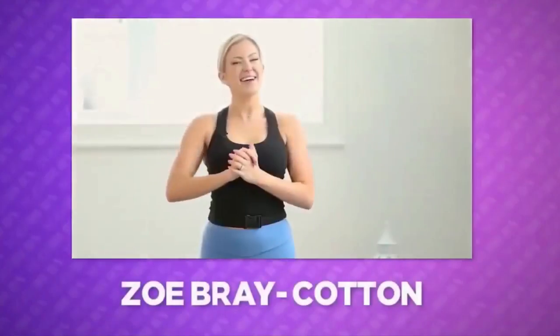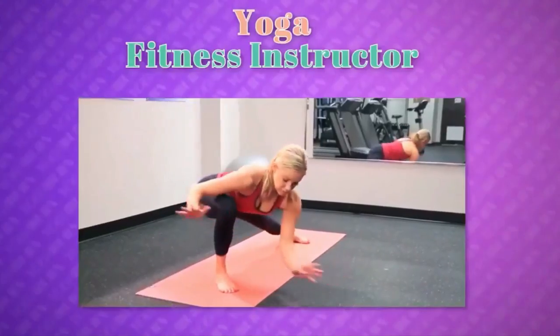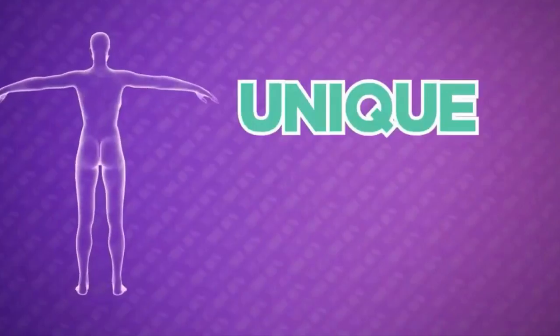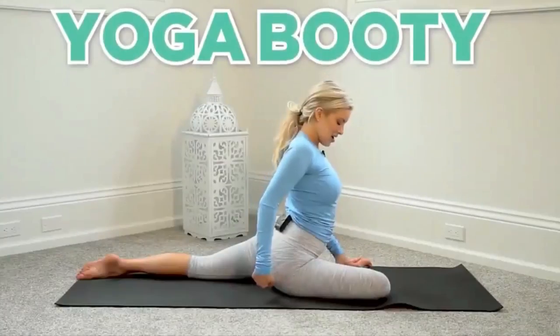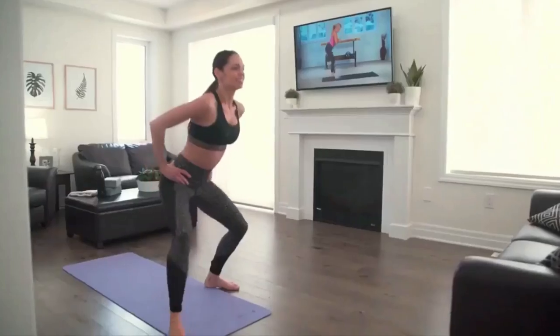Hi, I'm Zoe Bray Cotton, internationally certified personal trainer, yoga fitness instructor, and female transformation specialist. And today, I'm going to show you a totally unique three-step method you can use right from home to help build and sculpt the all-coveted yoga booty while getting an efficient calorie burning, metabolism boosting workout in at the same time.